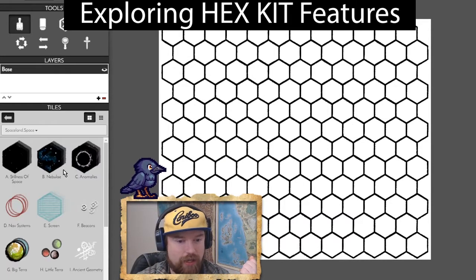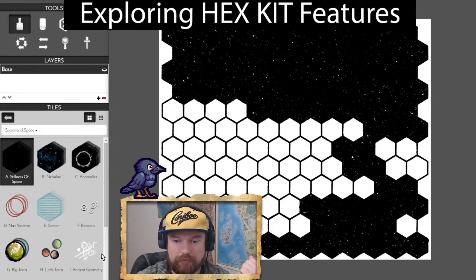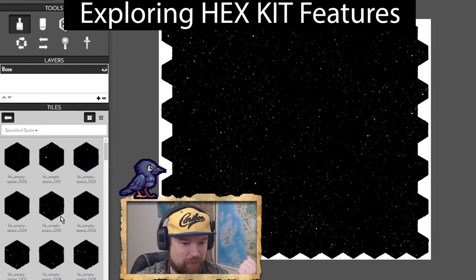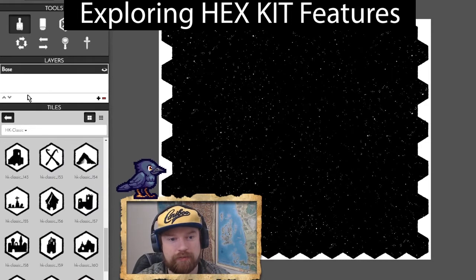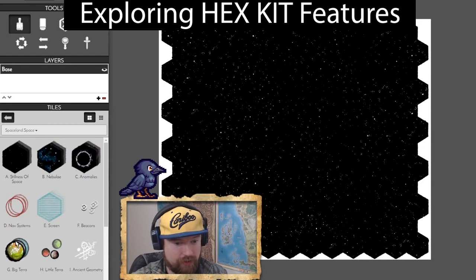Say we wanted to make a space map — look, it's space! The space tileset has a bunch of different space tiles. You can just click the stack, do it up, and it looks space. It's not the same tile over and over. I'm gonna show you some cool stuff with layers in the space kit. Space tiles look like this, and other space tiles look like this.